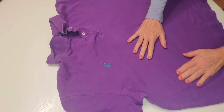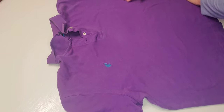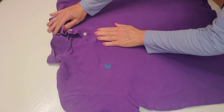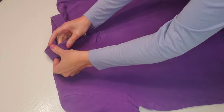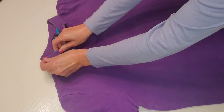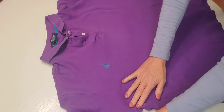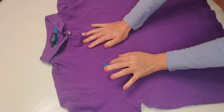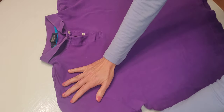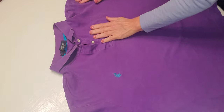It has a beautiful cotton fabric. It's soft, it's clean, it smells beautiful. We have the collar — we're going to straighten that out. And we have a little logo here.